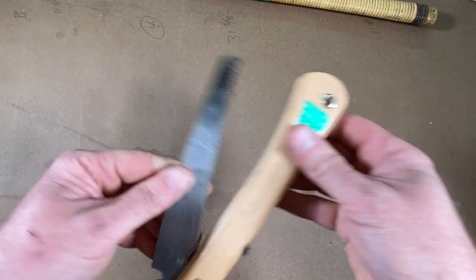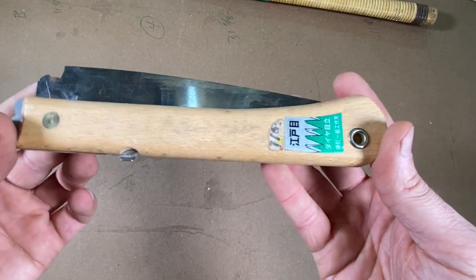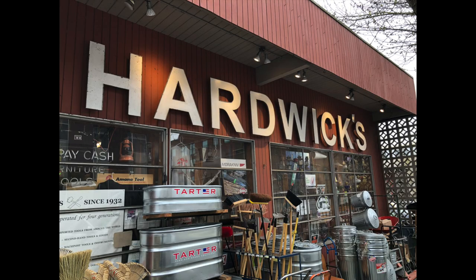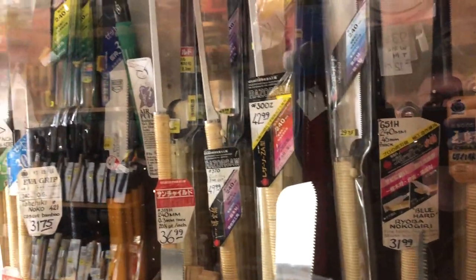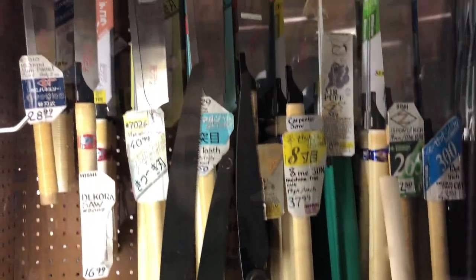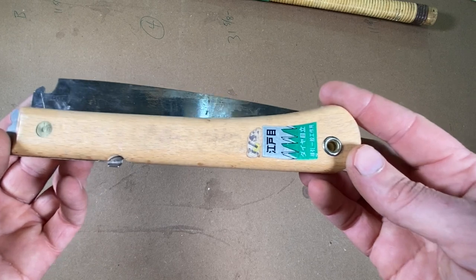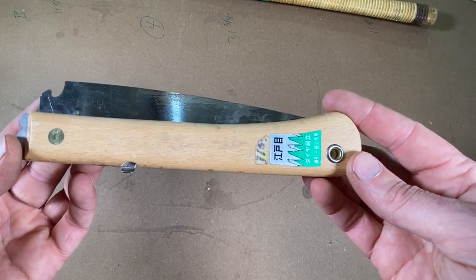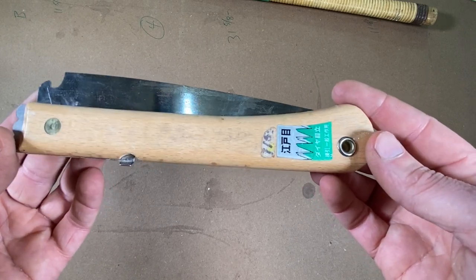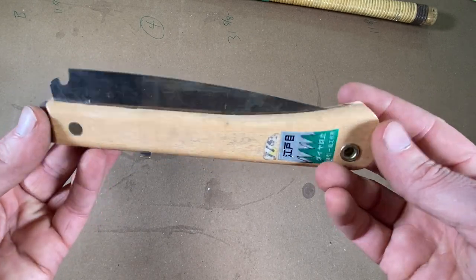Nice and compact, and it folds up. I got this one in Seattle at Hardwick's — that's a great little hardware store in Seattle, been there for many, many years, and they're online as well. I think it's Hardwick and Sons, or hardwickandson.com. Another place to find something like this is the Japan Woodworker. They're in the Bay Area and they've got a great selection of Japanese saws too.